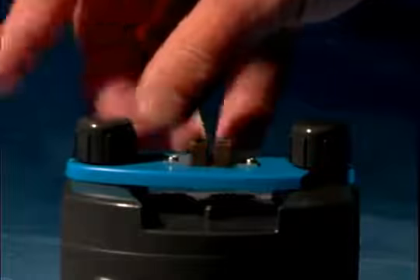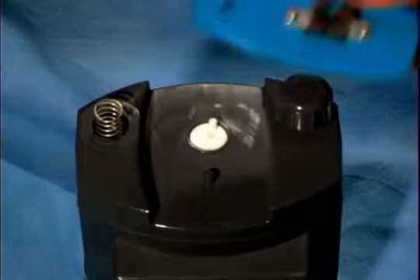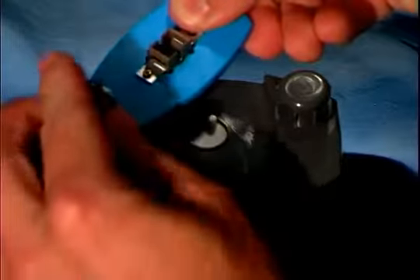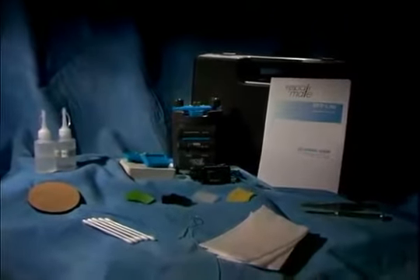To change the polishing fixture for different connector types, simply unscrew the thumb screw and remove the fixture, then reattach the new fixture the same way. The RepairMate kit contains all of the components shown here, everything required for repolishing a connector.